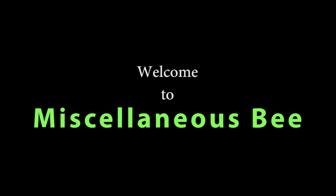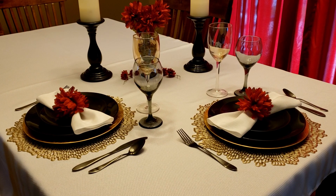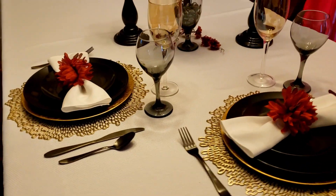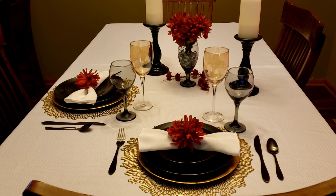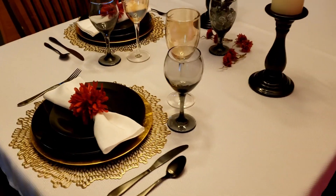Hi, welcome to my channel. Thanks for stopping by. Today I'm going to be participating in a quarantine date night tablescape challenge. This challenge is hosted by Marilyn from Fabulous Designs on a Budget and Shanji from Shanji Living Life to the Fullest. I'll list both of their channels down below in the description box along with a playlist, so make sure you go check them out to see what to do for a date night tablescape you can do at home that will be beautiful and fun to put together for you and your hubby or your special person.